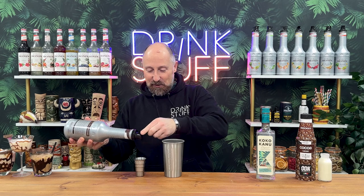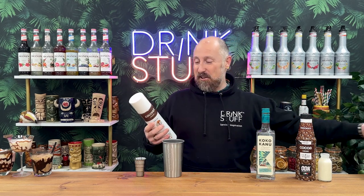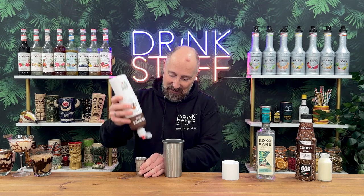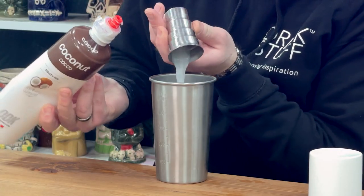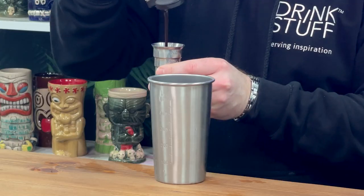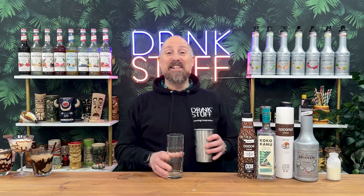Coconut puree — because the Bounty's got bits of coconut in it. So you want a coconut puree with bits of coconut in it. The Monin bottle is coming out in a solid lump, it's a brand new bottle, so I'm going to go back to ODK — this has got bits in it as well. We're going to have 25ml of that, and then I'm just going to do 15ml of chocolate sauce. This is all going to be flash blended with crushed ice. We're going full out chocolate and coconut on this one. I forgot the cream — 50ml of cream in there too.